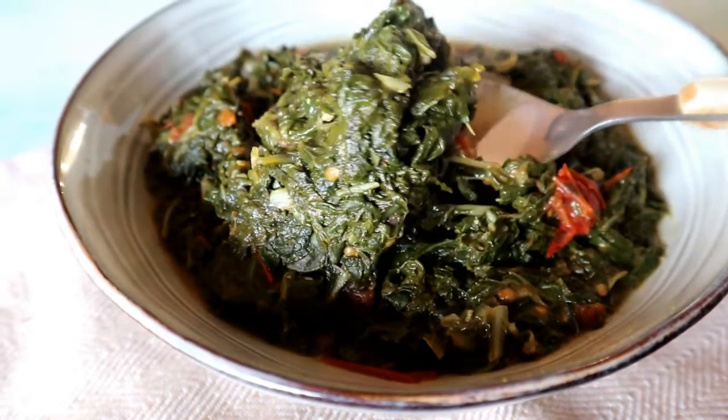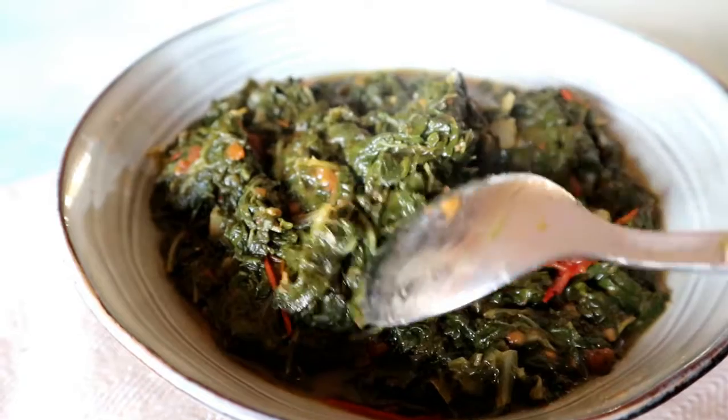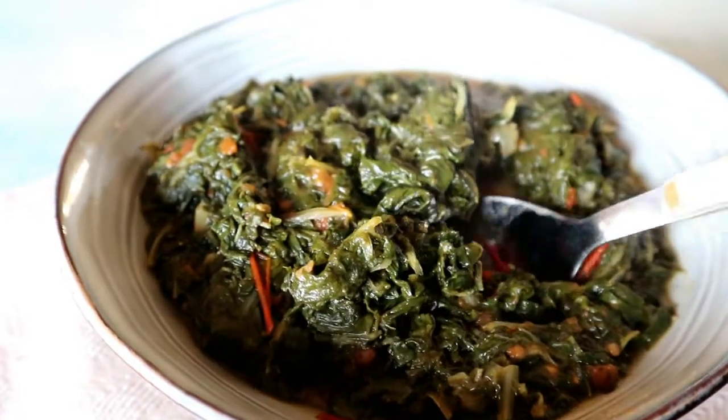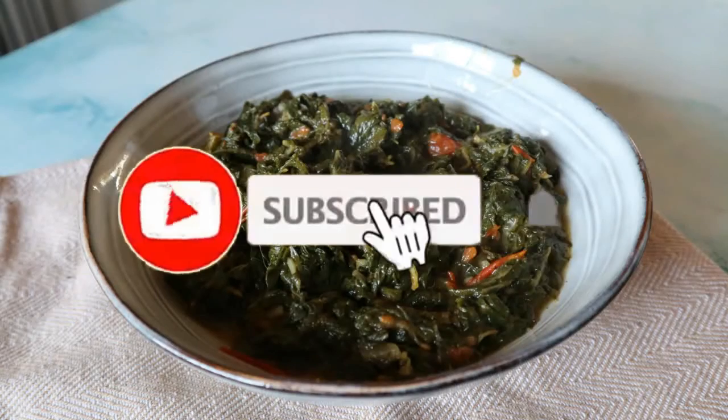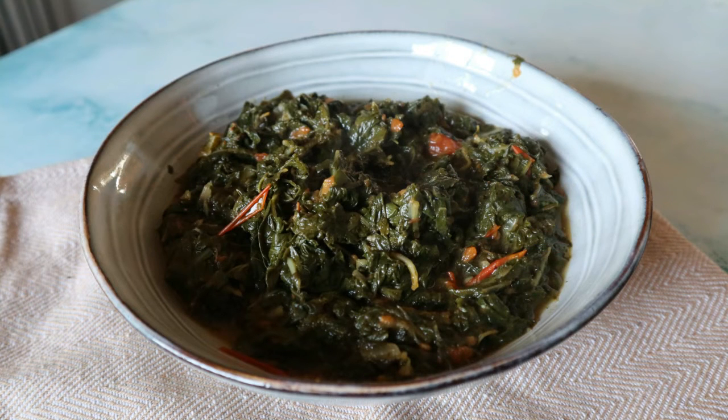Welcome back to my channel! Today I'm going to show you how to make this quick, simple, and easy spinach recipe. If you are new here, please don't forget to hit that subscribe button and the bell so you don't miss a single recipe from me. All the measurements will be available in the description box below.